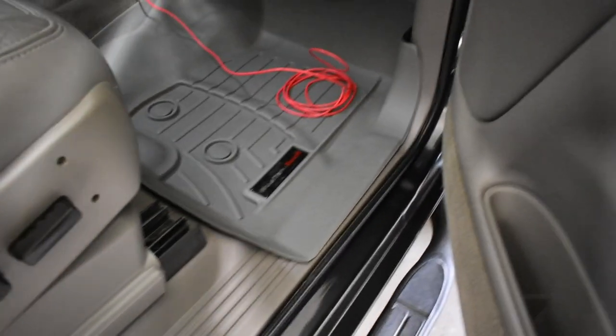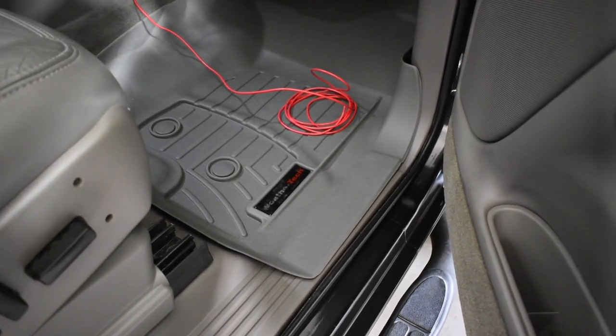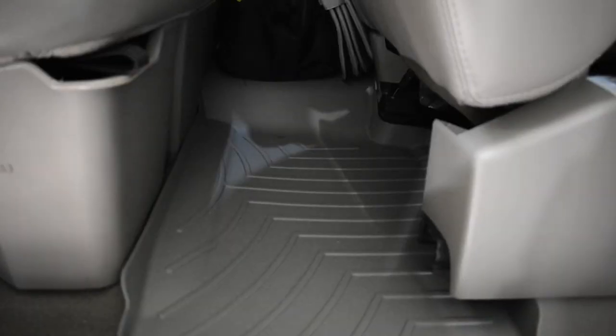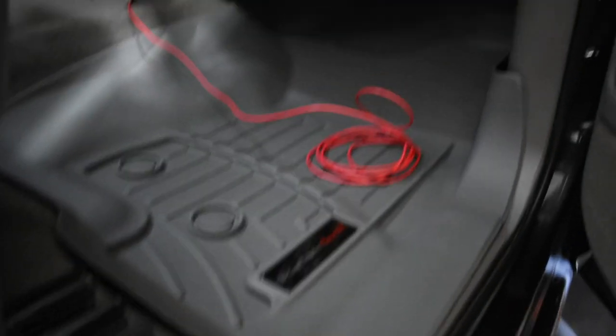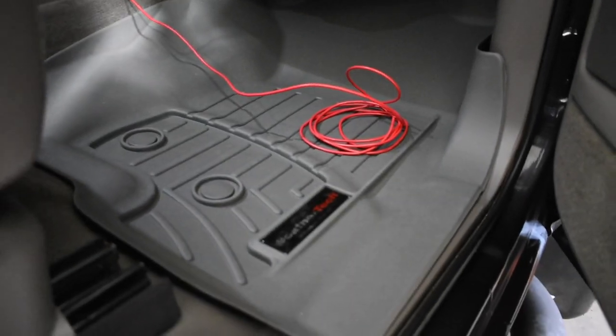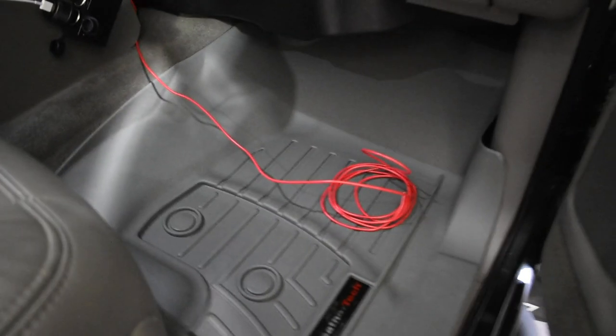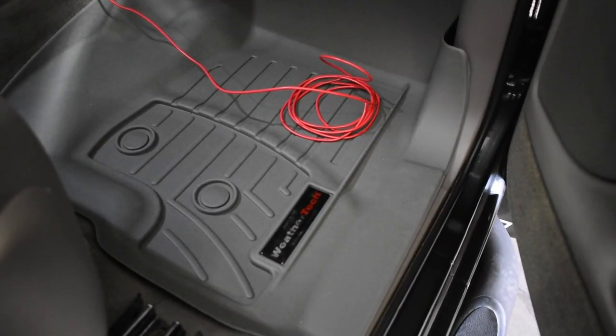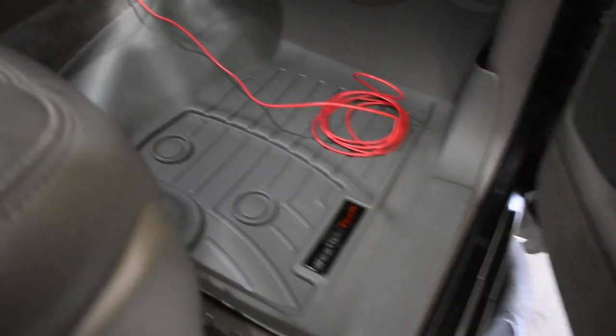I also got new WeatherTech floor mats, which are much more protective than the old factory Chevrolet floor mats — much more coverage. The WeatherTechs are still color-matched, so they look great.